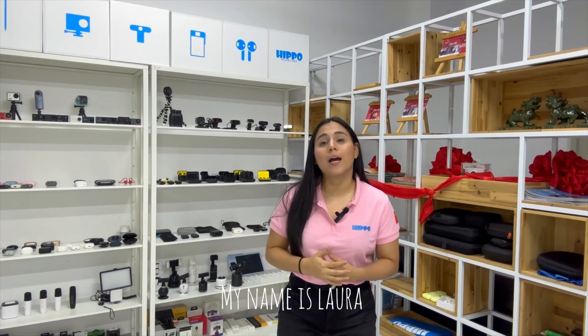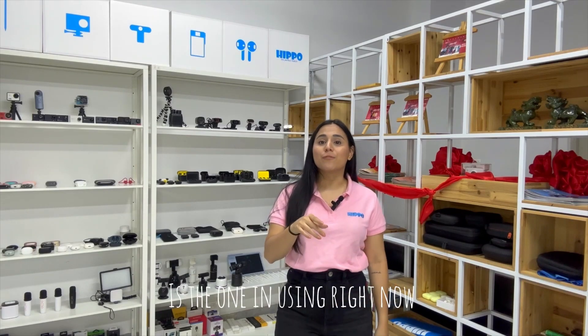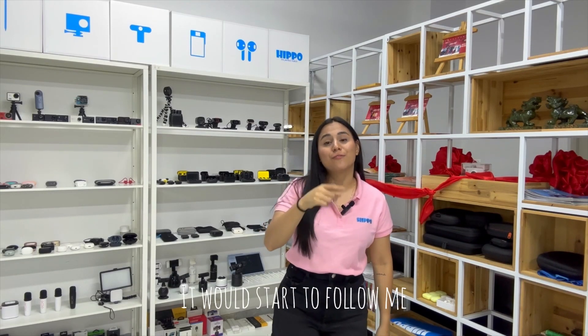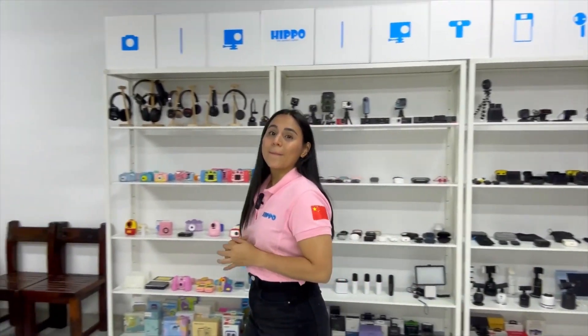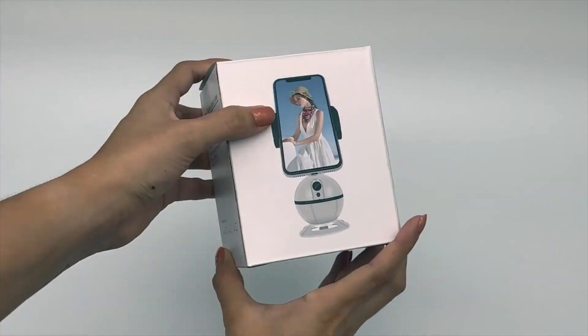Hello, welcome back. My name is Laura and today I'm going to introduce to you our YT-10. It's the one I'm using right now — it will start to follow me. Keep watching to see the unboxing. This is our YT-10.